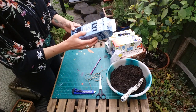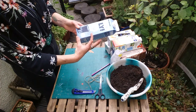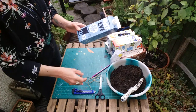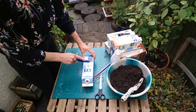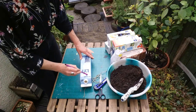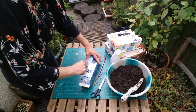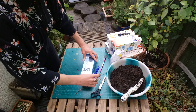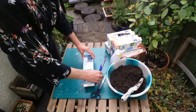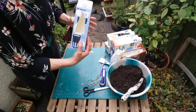Now start cutting holes to give your plant a place to grow. I usually leave a good two to three inches at the bottom of the tetra pack for soil, and about a finger's width from each side. Take your craft knife and make an incision — you can use a pen to draw the shapes if you prefer to be more precise. If doing this with children, make the first incision for them and then hand over the scissors so they can cut the rest out safely.